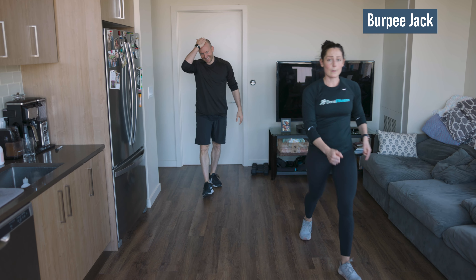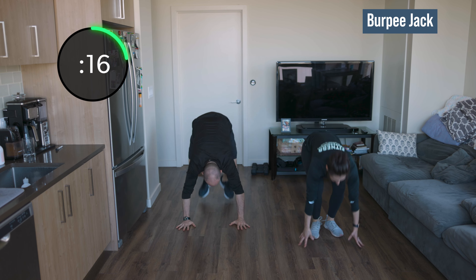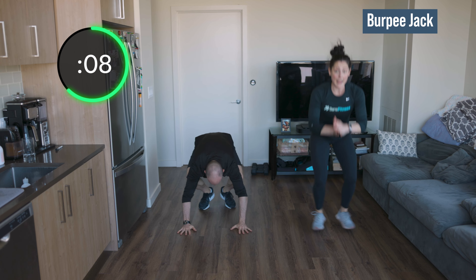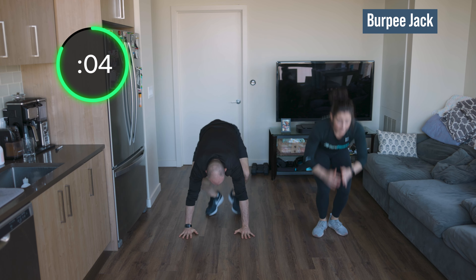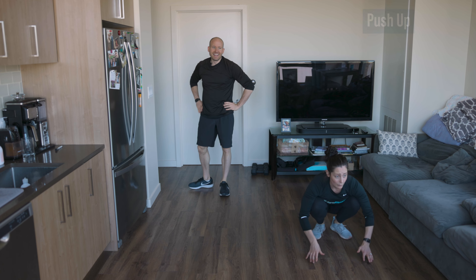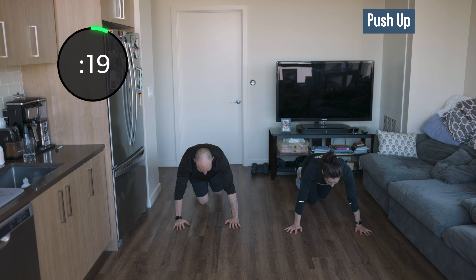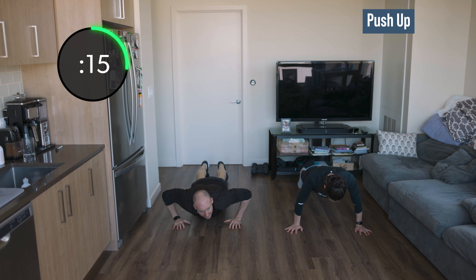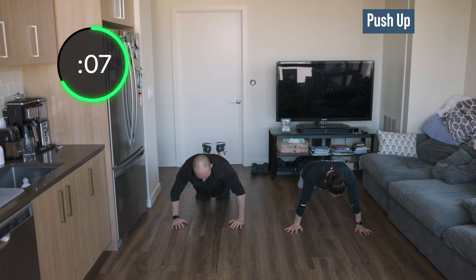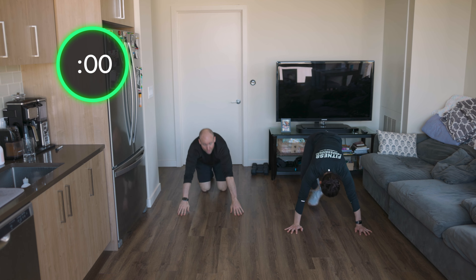One more set — 20 seconds each. And go! Out and in, jack, out and in, jack. Come on, you can do it — push yourself, go a little bit faster. Three, two, last one! Get down to the ground, let's do our push-ups. Knock it out — this is your last set. If you have to hold plank position, just hold it, but don't get out of your plank. If you need to come to your knees to knock out a few more, come to your knees. Good work!